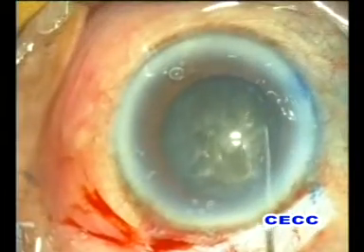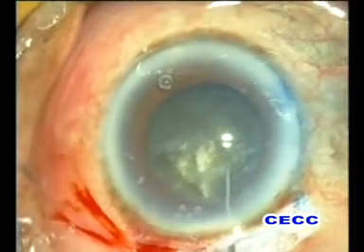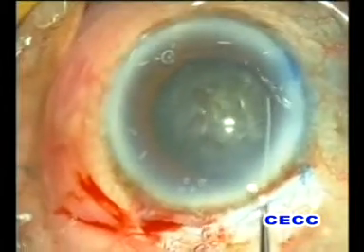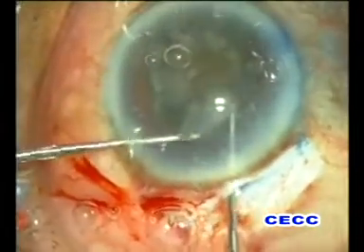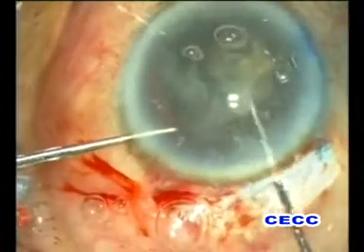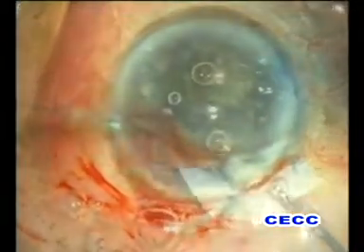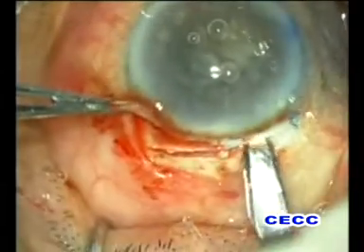Hence we planned to convert to a non-phaco technique of nucleus management, which appeared to be the safest option in the given circumstances. We resorted to the two-hook technique. The nucleus was delivered out of the bag into the anterior chamber. All these manipulations were performed under adequate viscoelastic cover to protect the corneal endothelium.